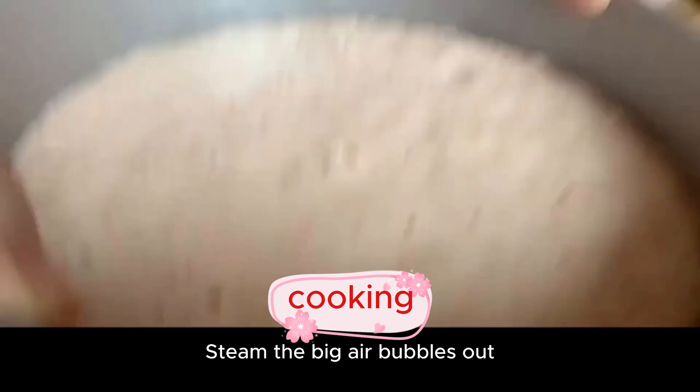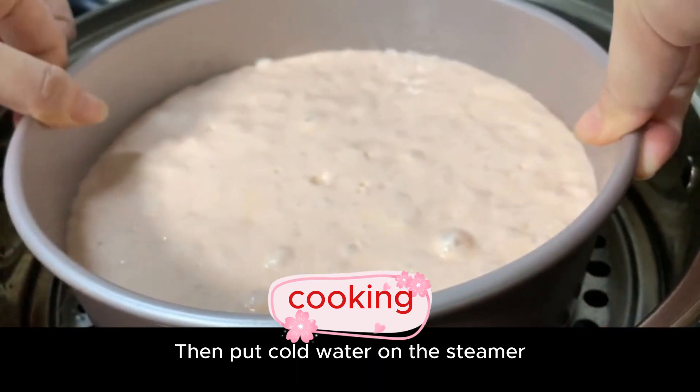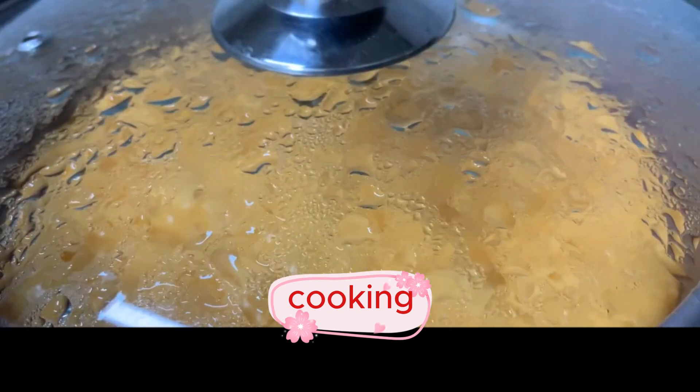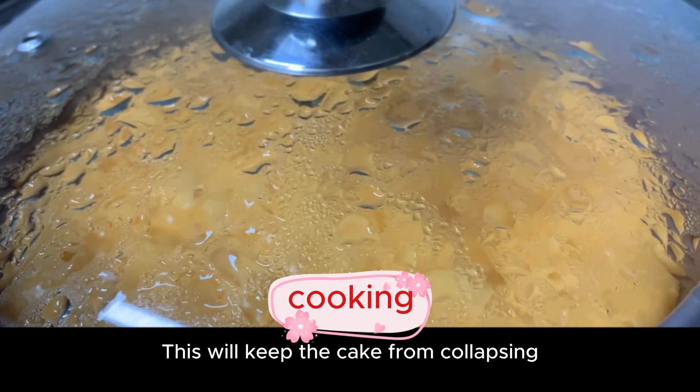Lightly tap to steam the big air bubbles out. Then place on a cold water steamer, close the lid, and steam on high heat for 30 minutes. After 30 minutes, turn off the heat but don't open the lid yet — let it sit for another 5 minutes. This will keep the cake from collapsing.